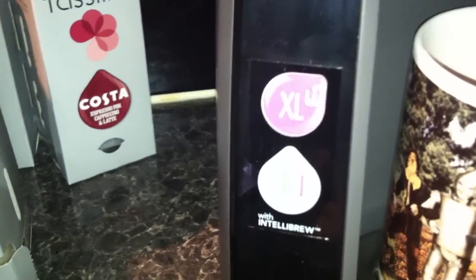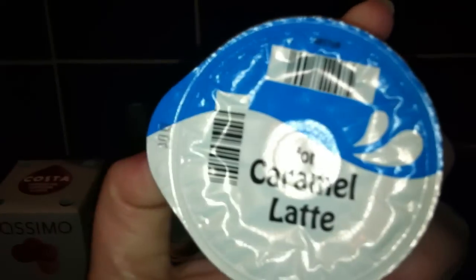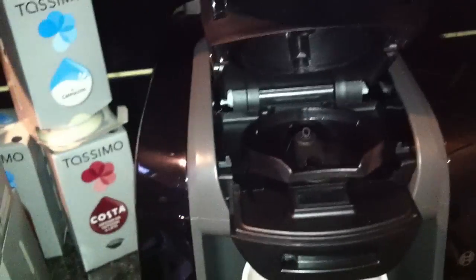It's also got something called IntelliBrew, which is really good because the different coffees do different things. This one is for a caramel latte and it's got a barcode on it. This little section here scans the barcode and tells the machine exactly what type of coffee you're making.